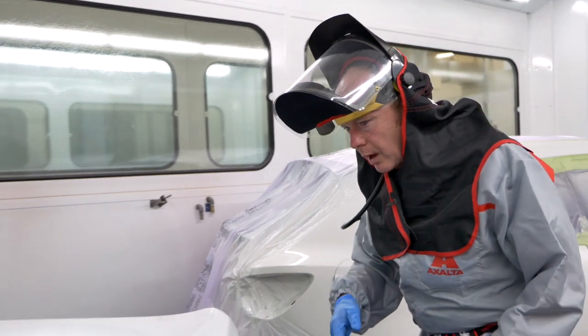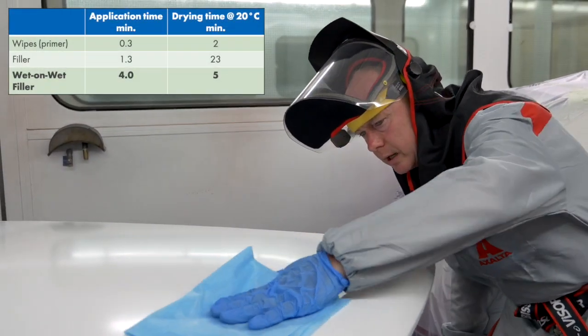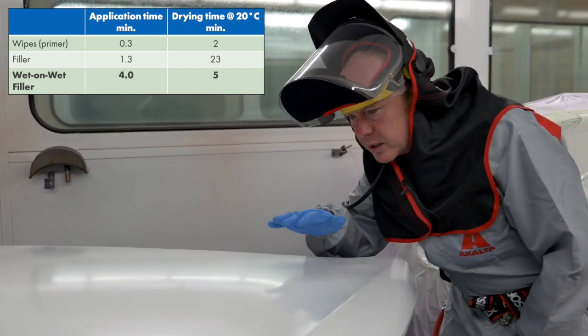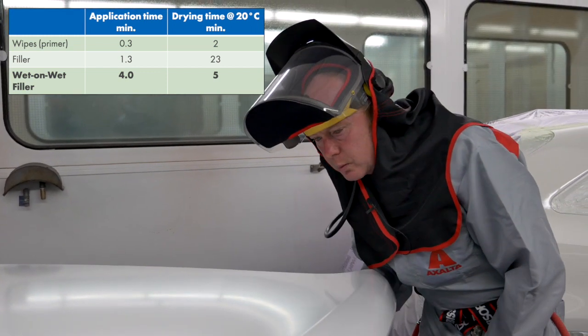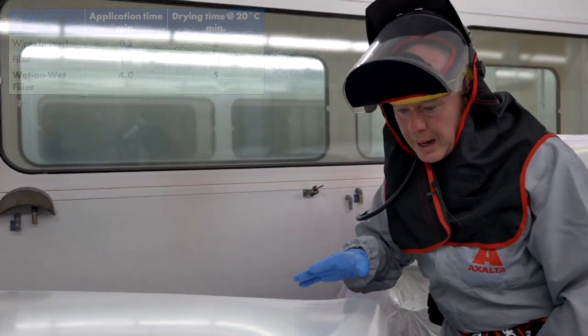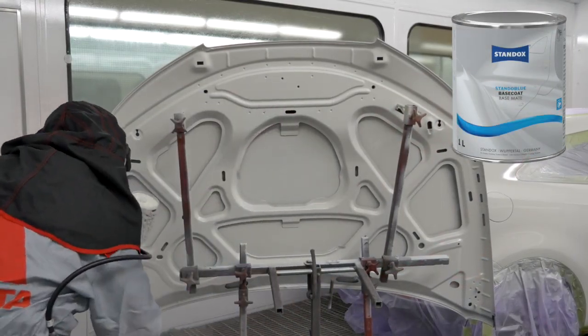That's the car done. Now back to the bonnet — you can see the wet on wet has flashed and there's a really nice smooth surface there. Remember if there are any little pieces of dirt or any imperfection that you're not happy with, you could de-nib this now if you wanted to. The five minutes have passed — let me get the base coat on and I'll come back to you after it's flashed when it's ready for clear.